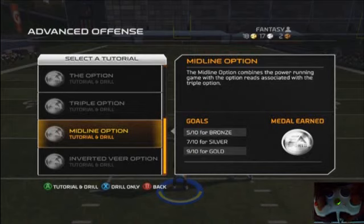Hello everybody, it's your main man Seti Said here with drill number 36, the midline option drill. In this drill, our goal is to get 9 out of 10 successful reads on the defensive player to get the gold medal. So let's start the drill by hitting the X button.